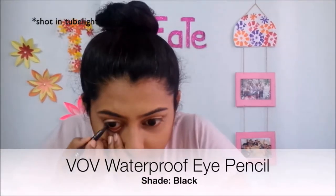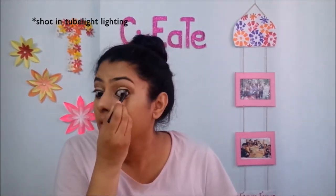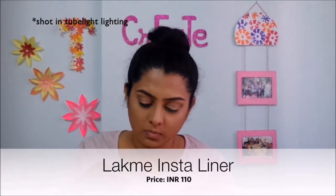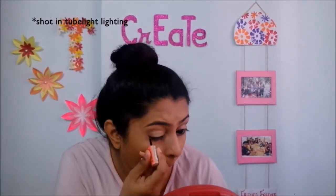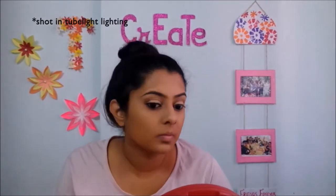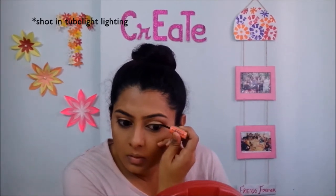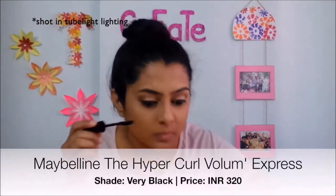Then I will apply my pencil on the waterline and lash line to tight-line. After that, because this is an everyday look, I will keep the eyes very simple and remove any excess eyeliner.